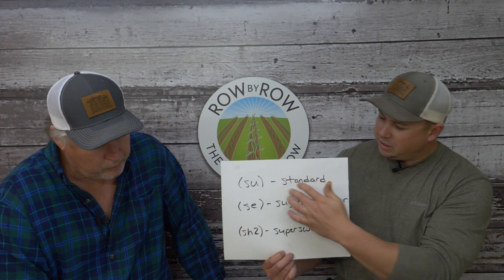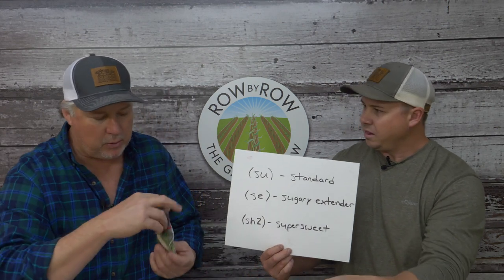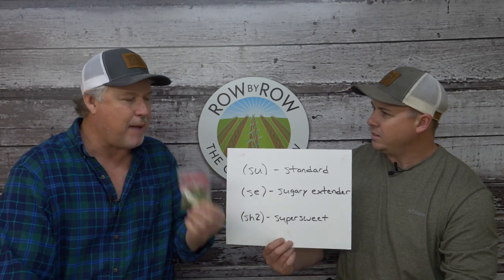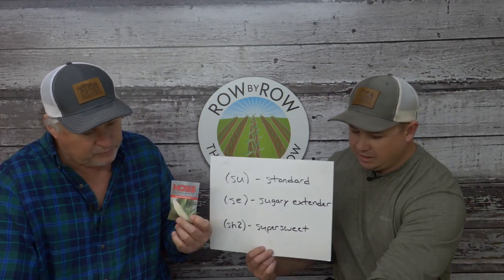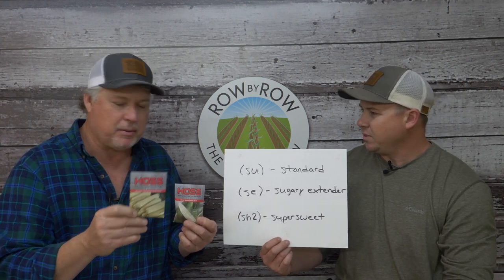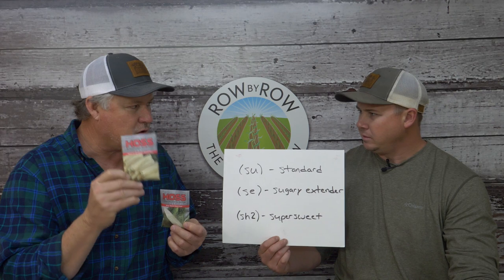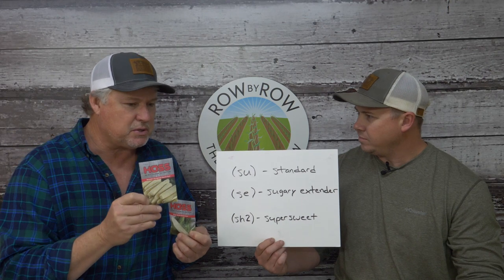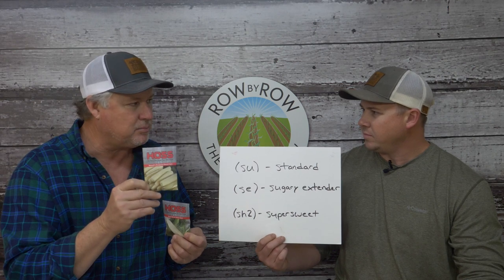The SU gene covers old-school varieties like Silver Queen and Silver King—Greg prefers Silver Queen just a hair over Silver King. Stoll's Evergreen is one of the oldest varieties at over 180 years old and is probably the most drought-tolerant sweet corn available, making it a great choice if you can't irrigate reliably.